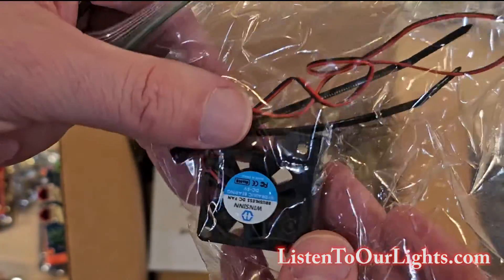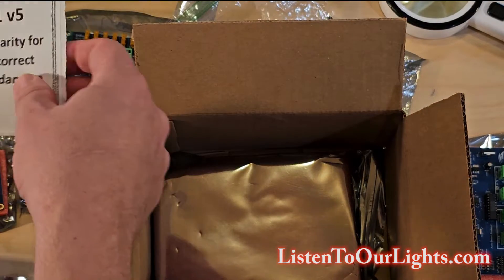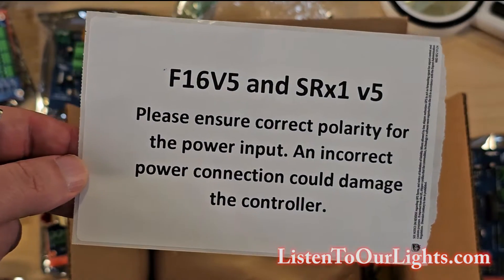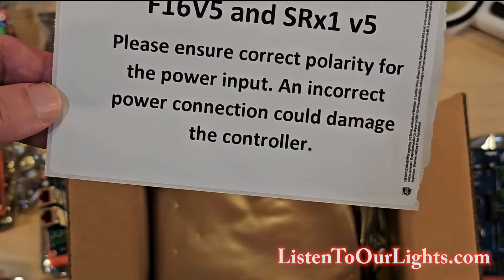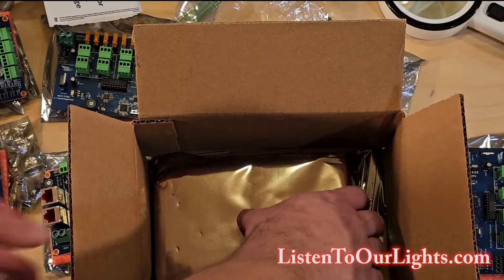And we have a fan — look at that little tiny fan. Let's see: F-16, V5, and SR-X-1 — that is the receiver board. Please ensure polarity for the power input — any incorrect power connection could damage the controller. Well, that should just be a given with any purchase.